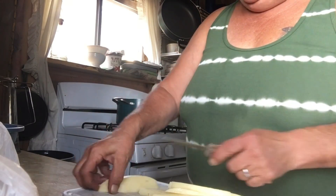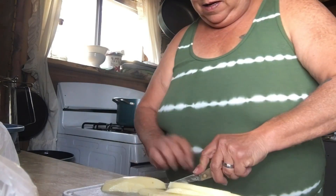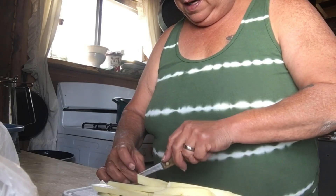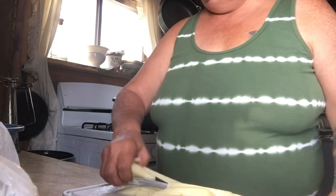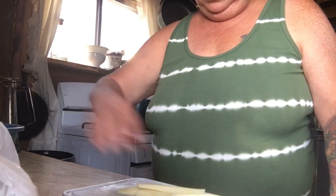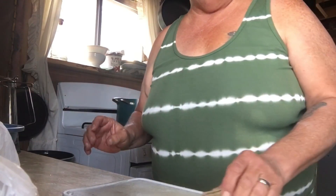Season them up, throw them in the oven, bake them. Now I'm gonna put them in the water to keep them until I get the rest of these cut up and ready to blanch. I'll be back in a few minutes.